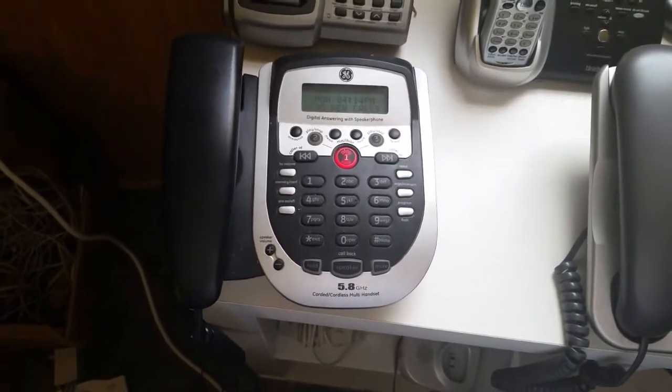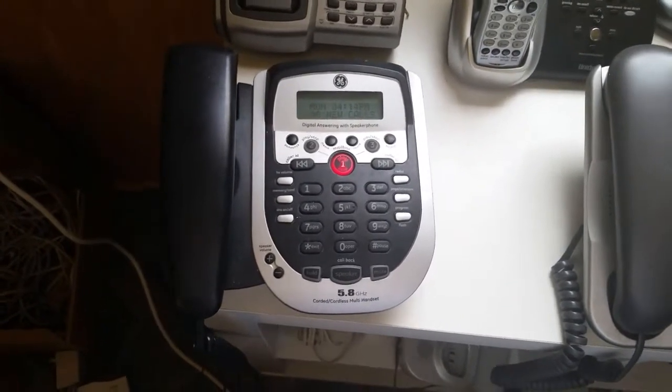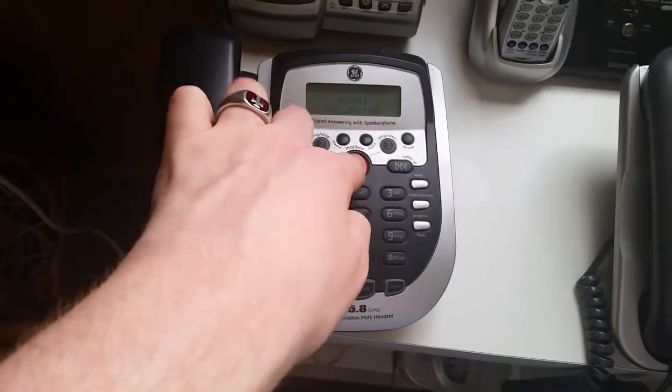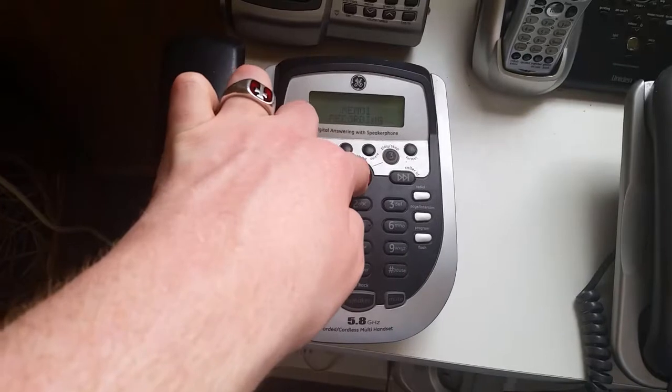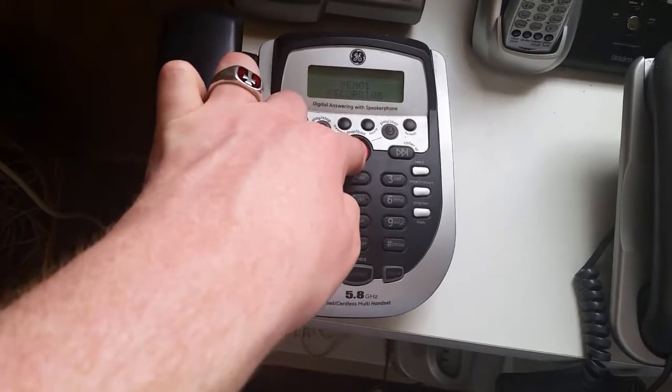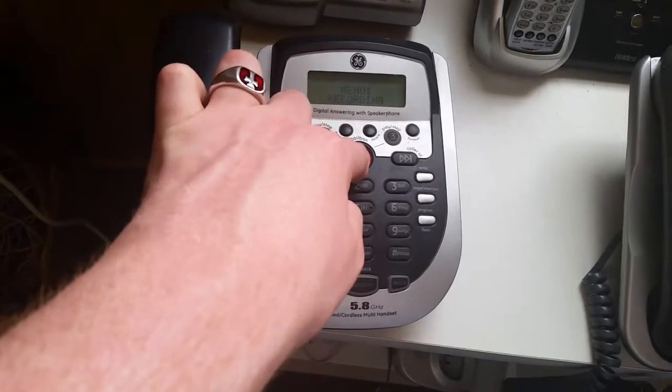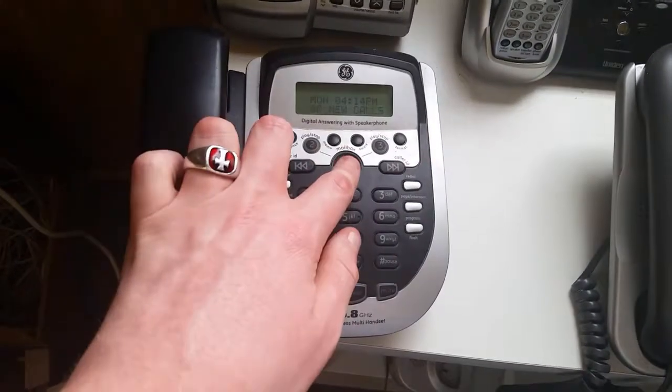Alrighty then, now you can also delete a message while it's playing, so let's record another memo. [Device]: To record, press and hold mailbox. Record message. [Recording]: Testing, testing, one, two, three, four, five, six. This is another test recording. Let's play that message back.